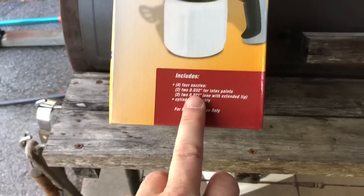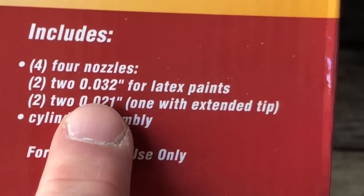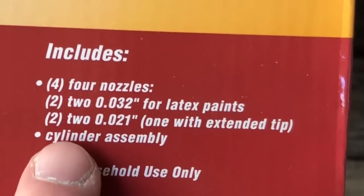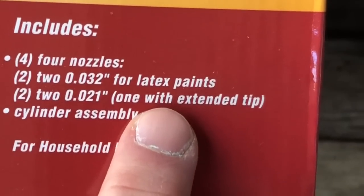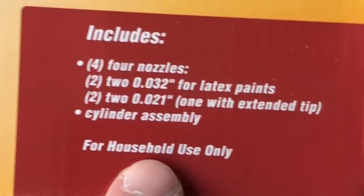On the side of the box it says it's got four nozzles — two of them for latex paints, two of them with one having extended tips. There's also a cylinder assembly listed. It says household use only.